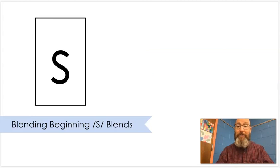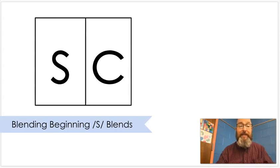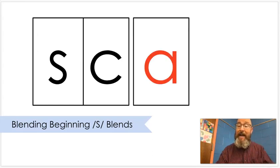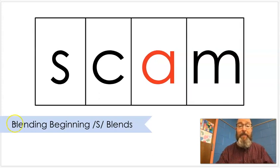S. K. Put that together. Sk. Sk. A. Put that together. Scam. Scam. Sk-am. Scam. A scam is when you try and trick somebody, and usually not in a nice way.